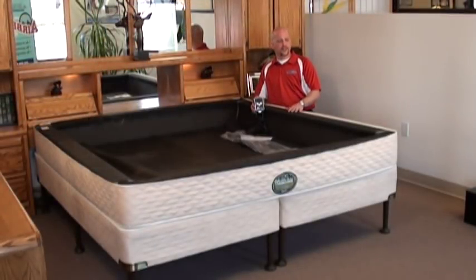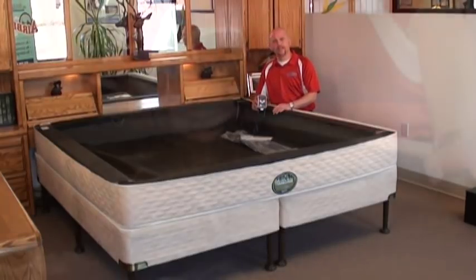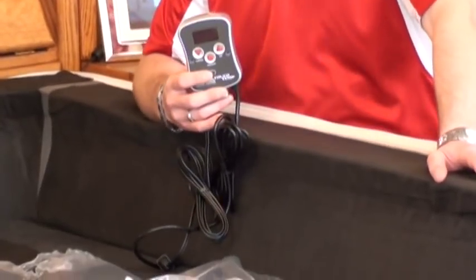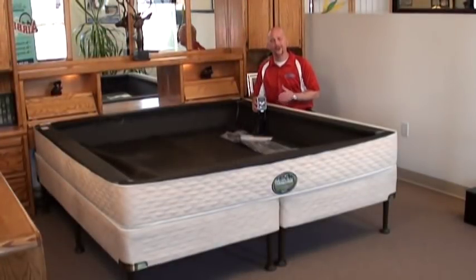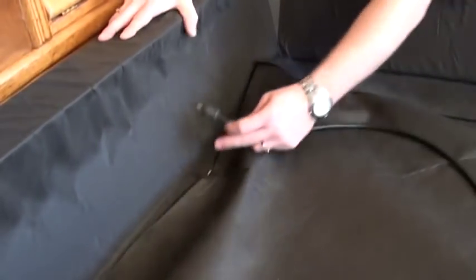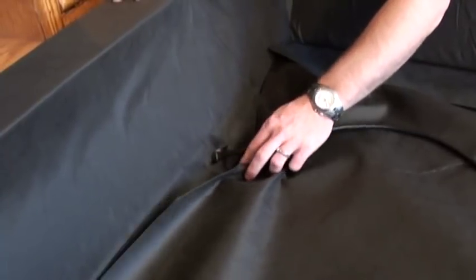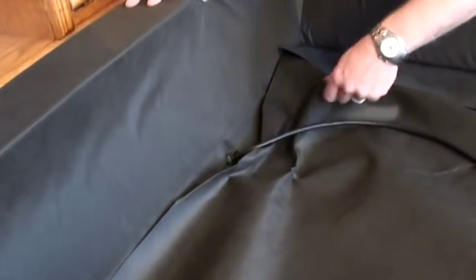Now that we've finished the installation of the M rails, we're going to install our heater or heaters. If you've got just one singular heater, you install it the same exact way as if you had two. With two heaters you get the freedom of his and her heater temperature choice and comfort. To install your heater, take the heater pad's cord and put it through the slit at the bottom of the head rail.